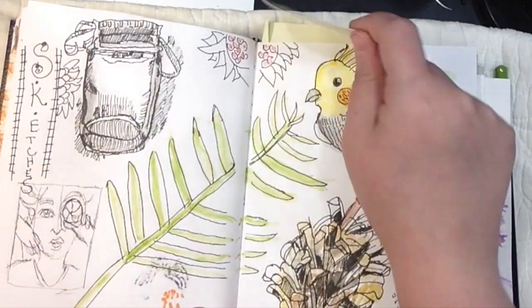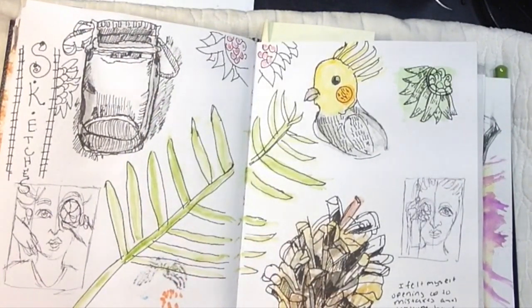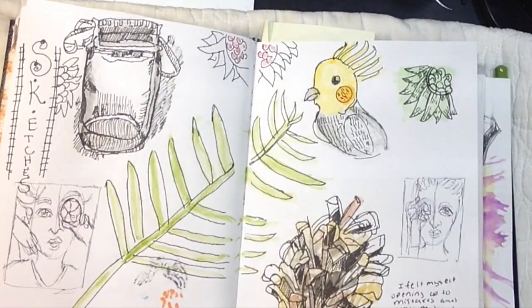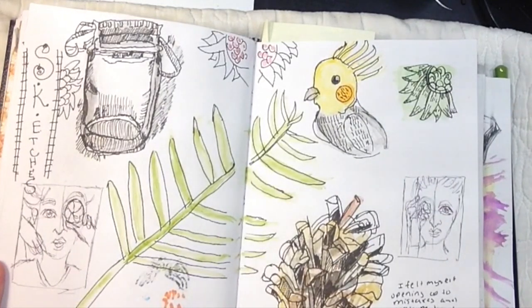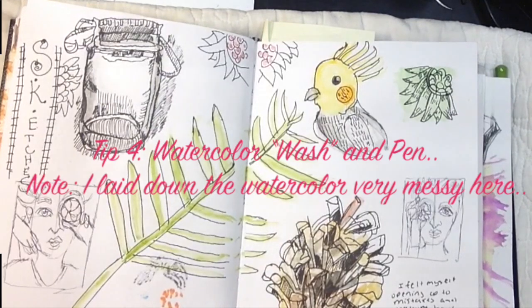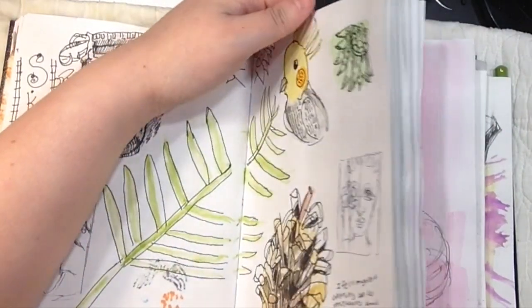I just wanted to show you quickly how the overlapping is done to the next page, and how it just brings pages together. I also take different elements from different pages and make it a cohesive look, I guess you could say — so there's another tip. You can make sketches bigger or smaller. And I don't know if I mentioned this, but you can sketch more than one thing on a page — that's what I've also been learning, so that's another tip.